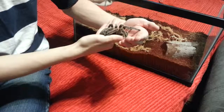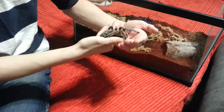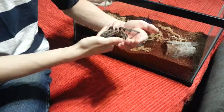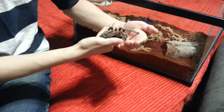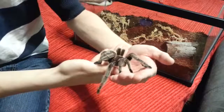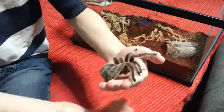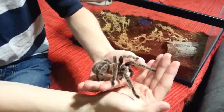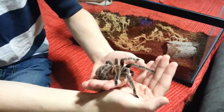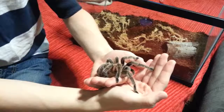Trying to get him out of the tank was kind of hard because he climbed up the side of the glass and wouldn't get on my hands. It's going to be interesting trying to put him back in. He's going toward the camera. It's really cool — you can feel the silk they make on the tips of their legs just attached to your skin.